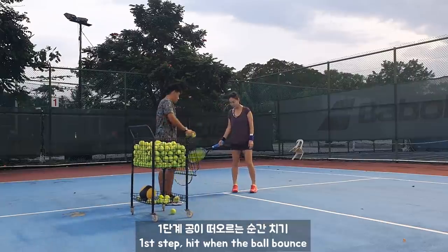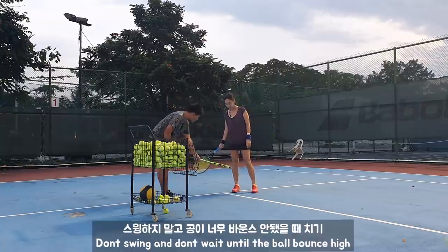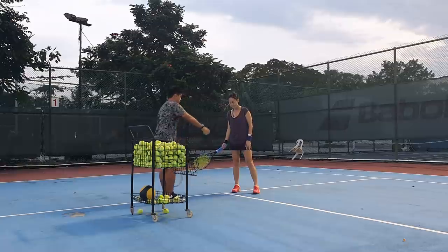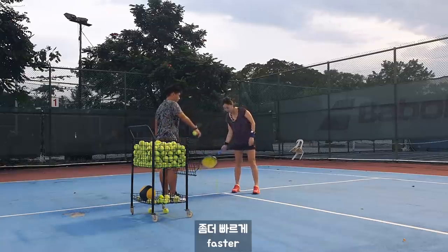I want you to try: when the ball bounces, don't let the ball bounce above you, like this. Buster ball. Right.